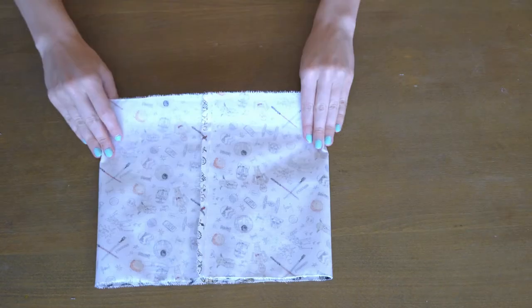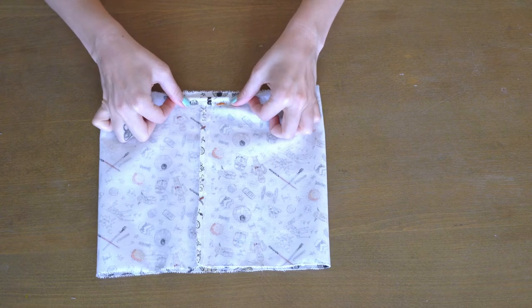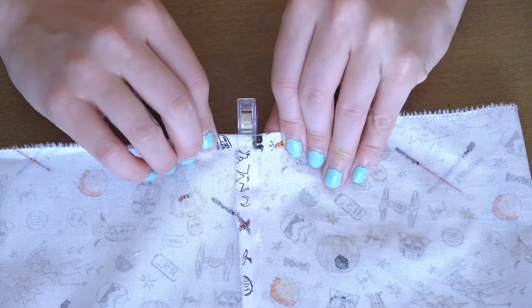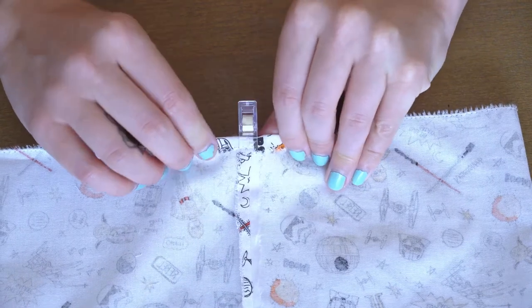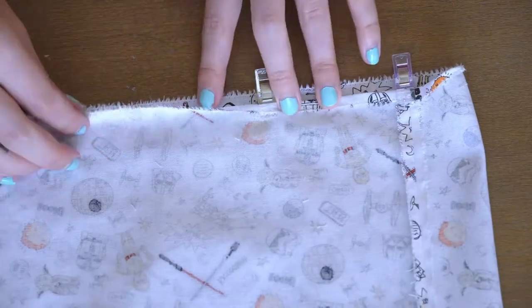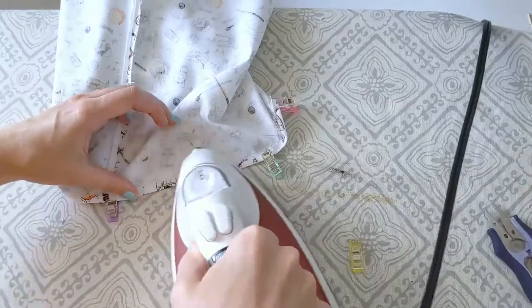Now we're going to take the top edge of our loop of fabric and fold it down a quarter of an inch. If you have sewing clips, you can use the lines on the back of them to do this. If you don't, just use a ruler. Fold the edge down a quarter of an inch all the way around and then iron this in place.